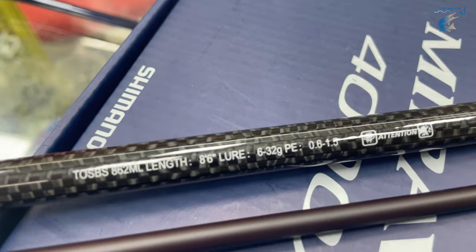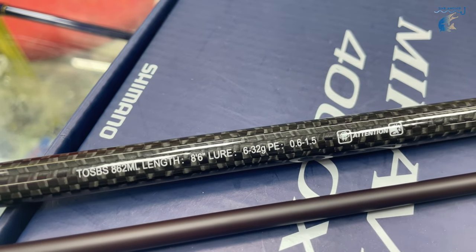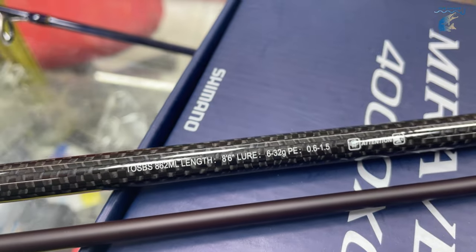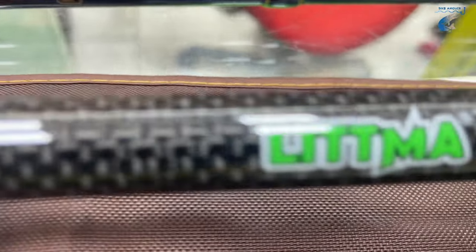You can see it's best road in 20g. It's 2.4 meters — this is the 2.4m length, which is 20g to 30g. This is the 2 specifications on this road. This is the Leetma brand.